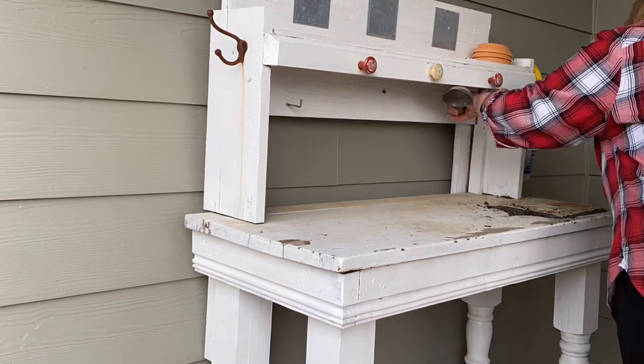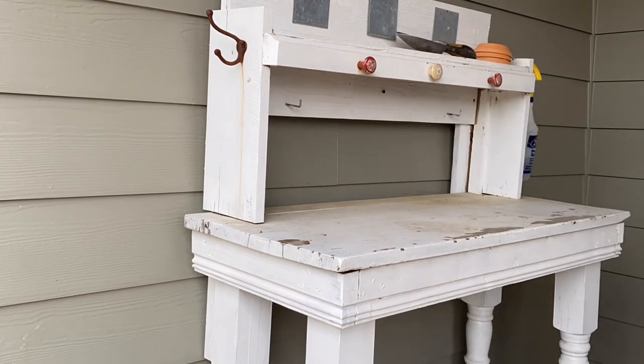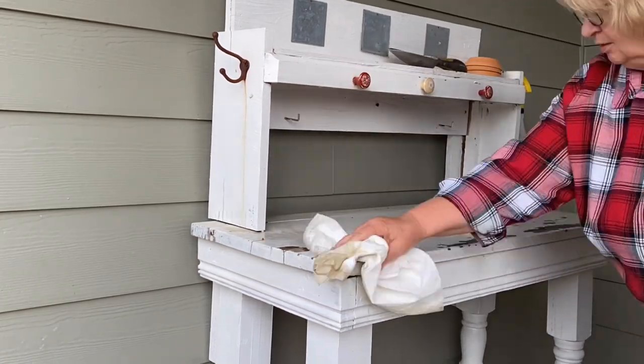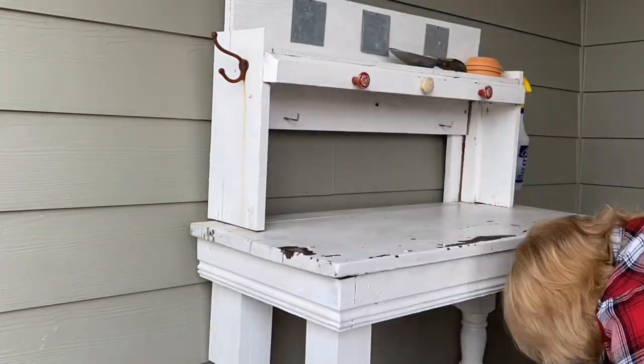My husband made this potting bench for me from an old table that sat on his grandparents' place in West Virginia. We didn't know what to do with it, and I told him — I showed him a picture of one that I sort of liked — and he said, "I can build you one," and voila, here it is.